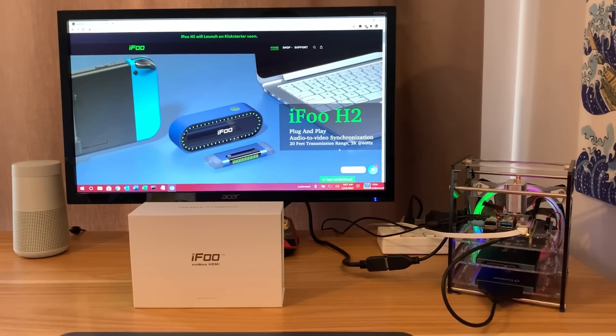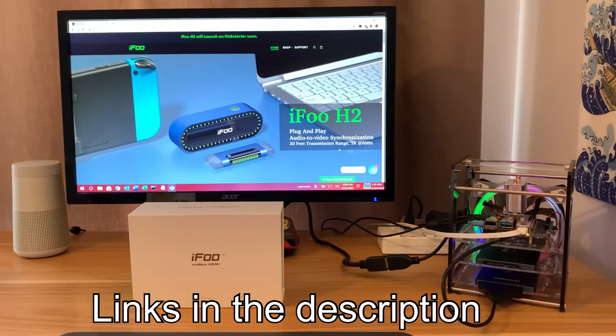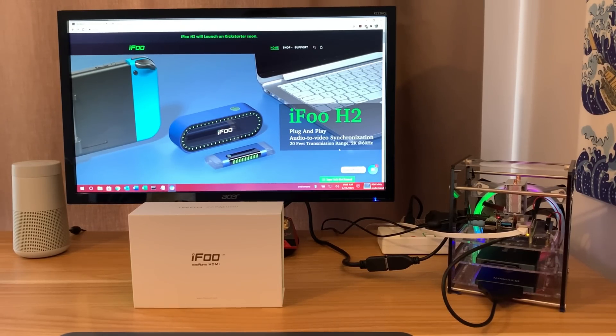I was contacted recently by iFoo and they're doing a Kickstarter on this HDMI sender. I had a read through all the literature they sent me and it looked really interesting. I played around with it for the last couple of days — this is a first batch sample — and they just wanted me to test it, give my feedback, do a review on it. I love it, it's really exciting to use and there's so many different things I can use it with.